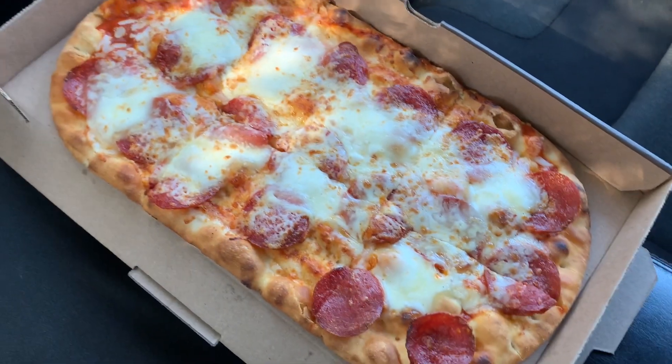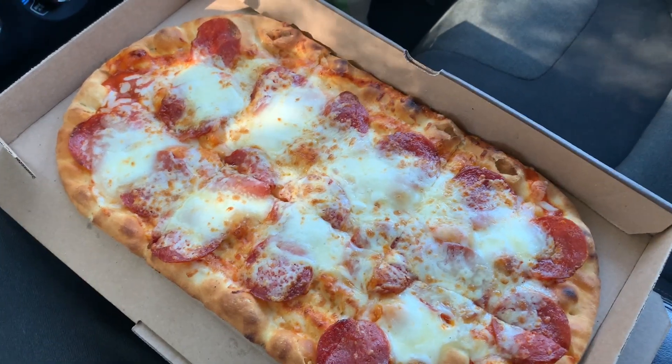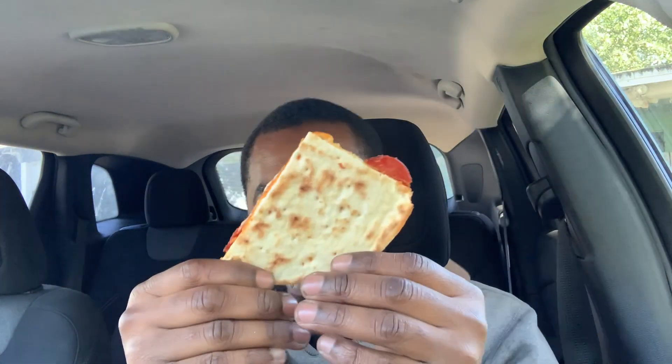We're about to get ready to eat — let's get to it. I got my pepperoni flatbread pizza here, that's a long name. Let's get a slice — put it this way, there you go. You can really see it. Let's put it down and get a slice.